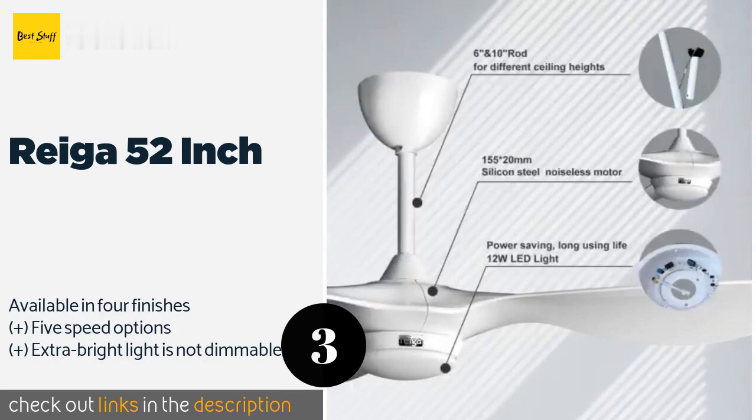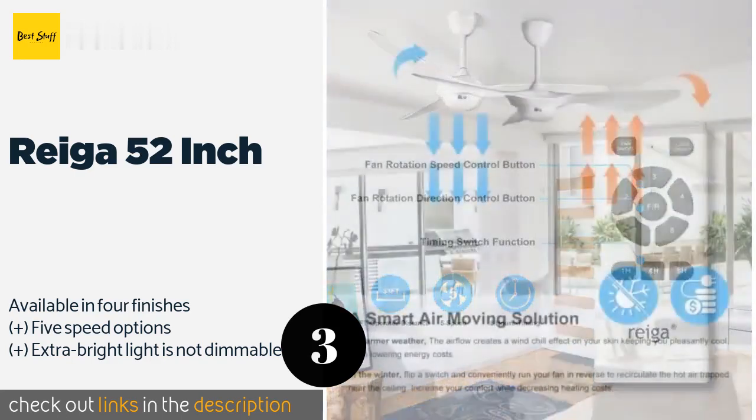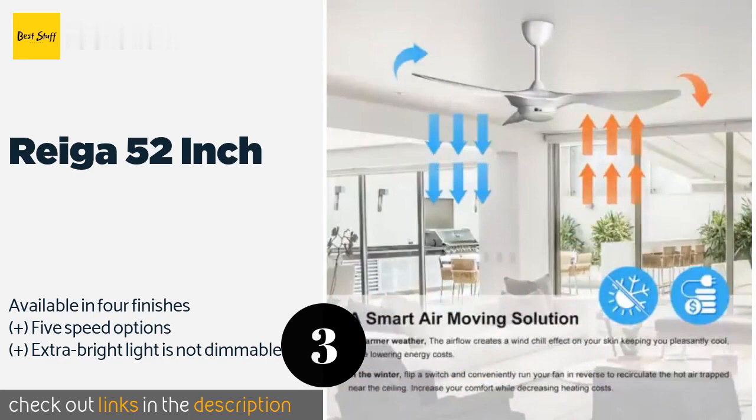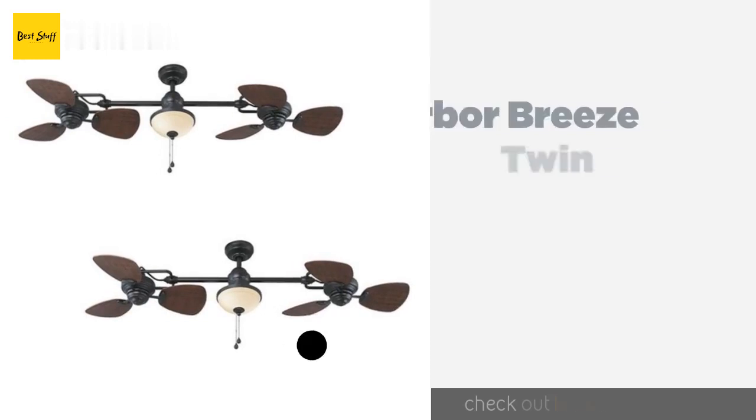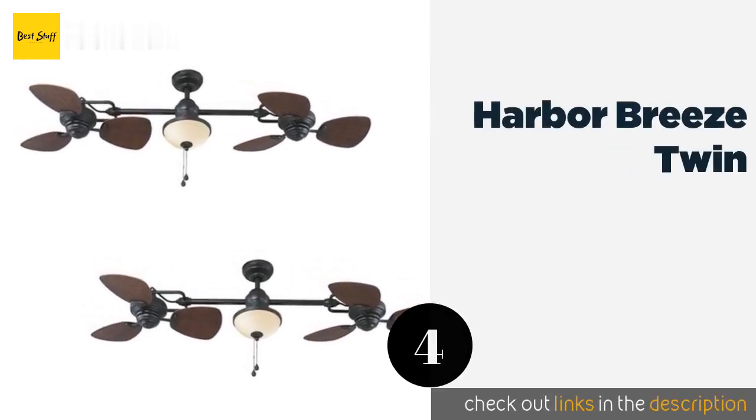Number three is the Rega 52 inch. It has an elegant contemporary shape and a variety of convenient features. With the remote, you can set a one, four, or eight hour timer to save energy, and reverse the direction without having to get up on a stool and flip a switch. This product is available on Amazon for $193.